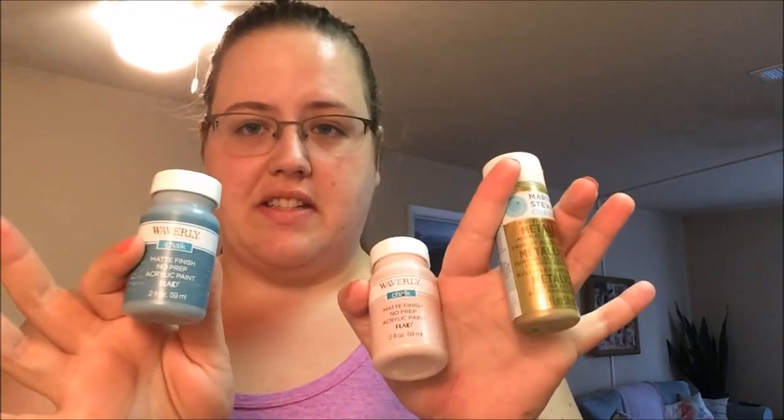They were $1.66 each and I also got some metallic gold. I threw away all of my brushes when I was moving because they were old and gross and gunky, and I didn't feel like paying five dollars for another one, so I'm just going to use chipboard, aka cardboard, and use it to paint with.